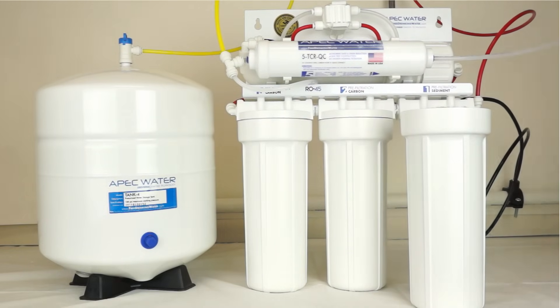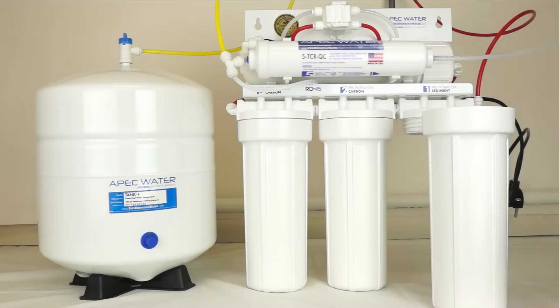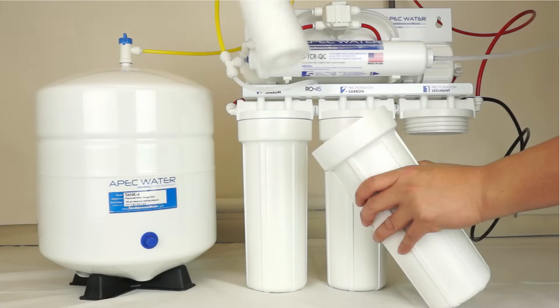Remove the filter from the housing and discard as necessary. If you prefer, you may rinse the housing with mild soap and rinse appropriately. Put the new filter into the housing.